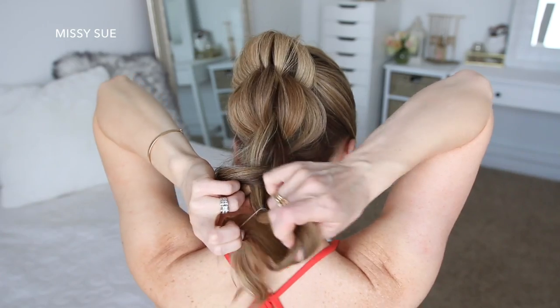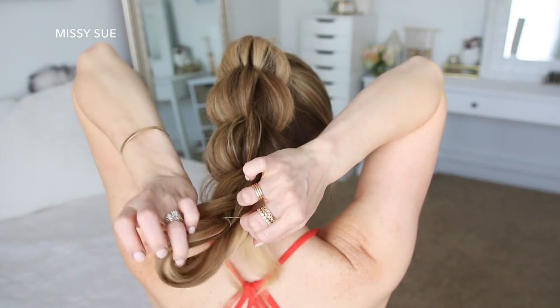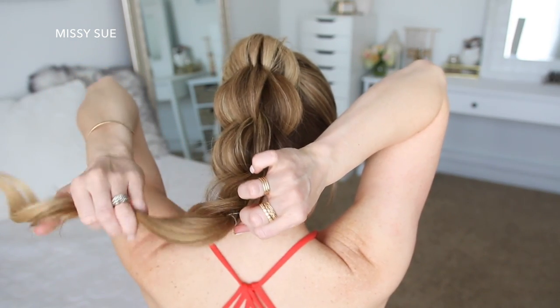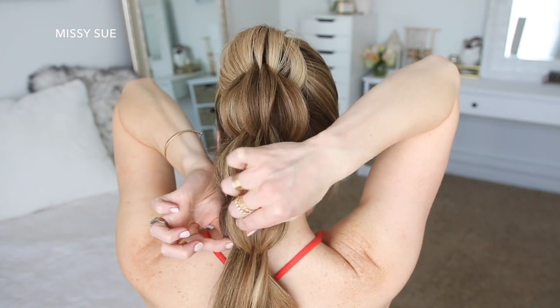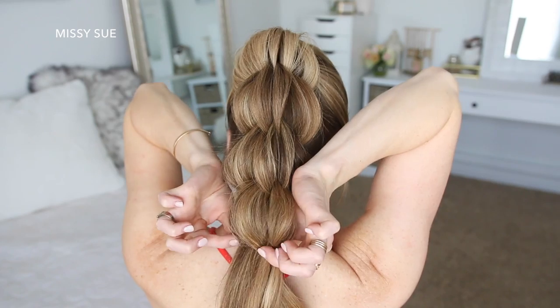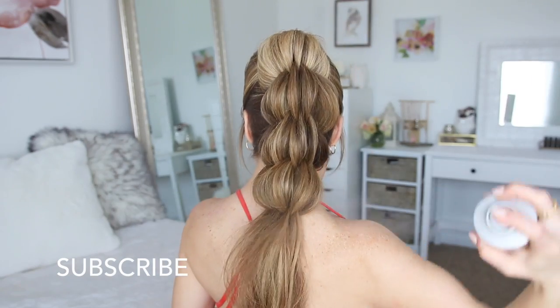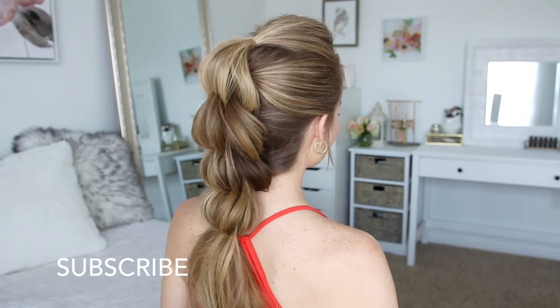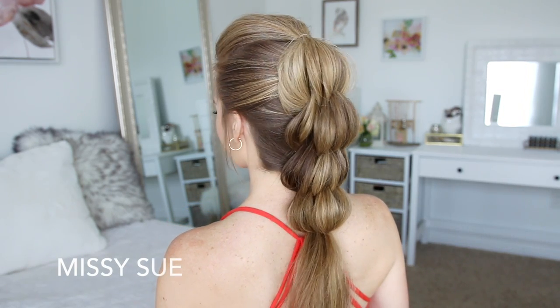When doing this hairstyle you can create as many sections of the braid as you'd like. I went ahead and did four sections based on the length of my hair, so you can do more or less depending on the style you want or the length of your hair. Once I finished all of the sections, I'm just going to spray the style with hairspray and smooth down any flyaways.